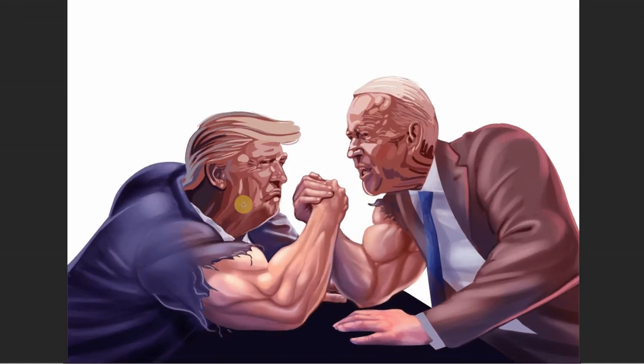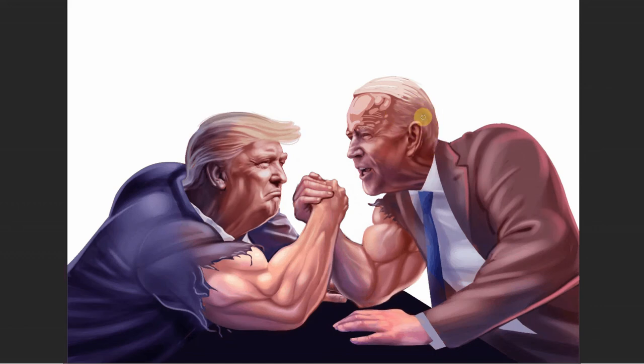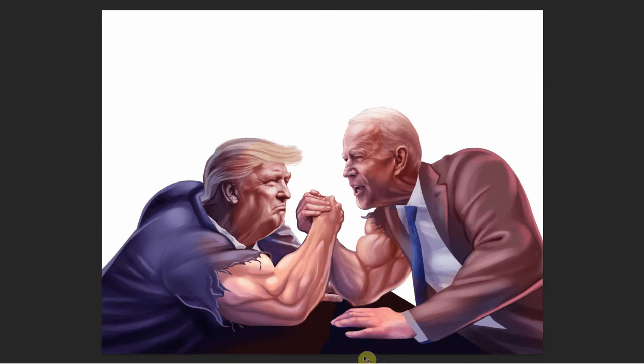Now the smoothening process is happening and the painting is more or less complete. You can see the unique hairstyle of Mr. Trump coming to life. Going on to Mr. Joe Biden's face — Joe Biden reminds me of the Butler character in Batman comics. The two characters are totally done and now I am going to add a background to it.